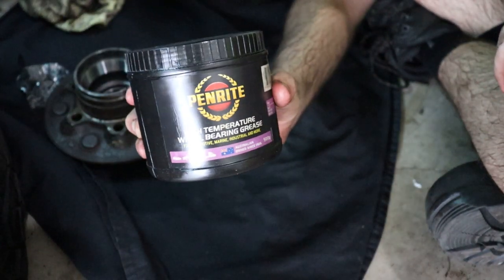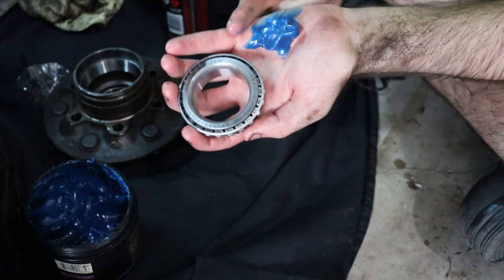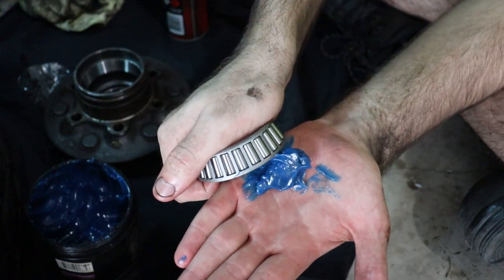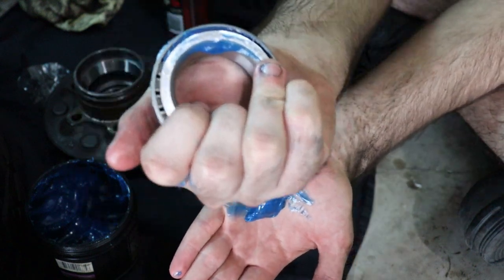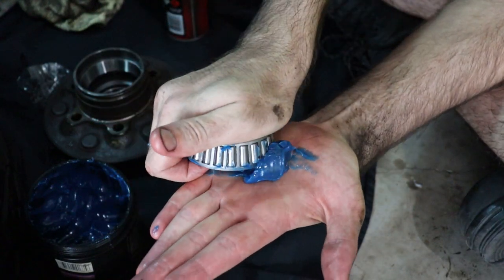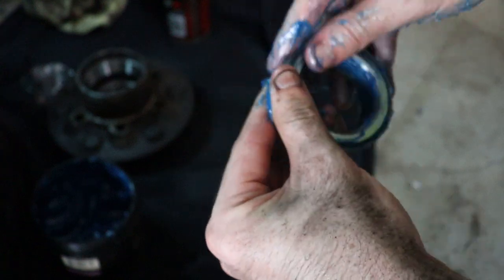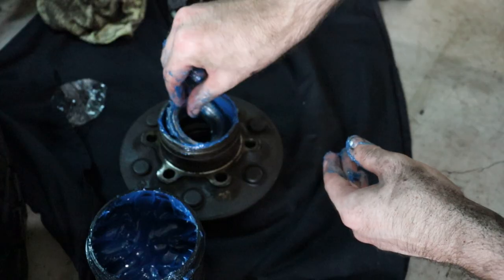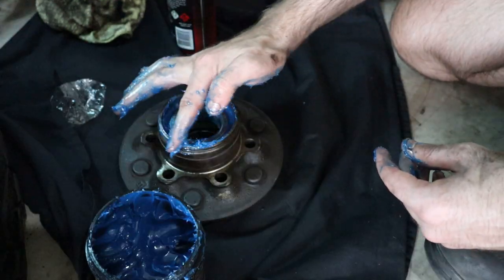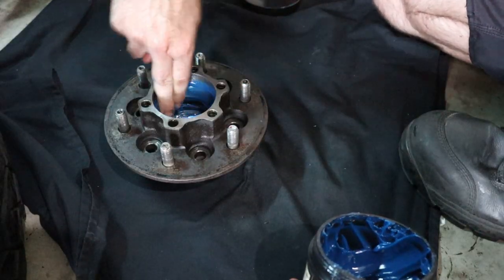Let's pack the wheel bearings with some grease. Grab yourself some high temperature wheel bearing grease such as the Penrite option shown. Scoop a heap out and lay it into the palm of your hand. Hold the wheel bearing and press the bearing into the grease on the palm of your hand. You can see the grease packed between the bearing rings and the rollers. Keep working your way around the bearing on both the top side and bottom side until it is fully packed. Smear some grease on the inside and outside of the bearing and onto the race. Seat the bearing into the race and install the new inner hub seal. Flip the hub over, grease the outer race and also the spindle.